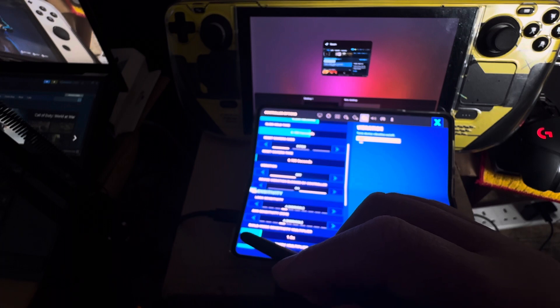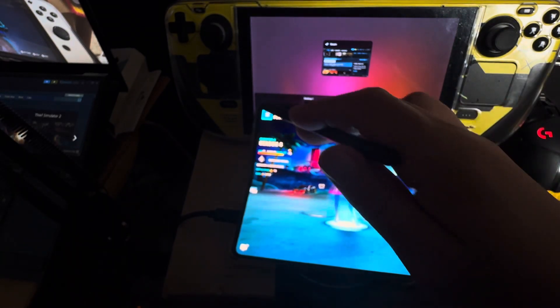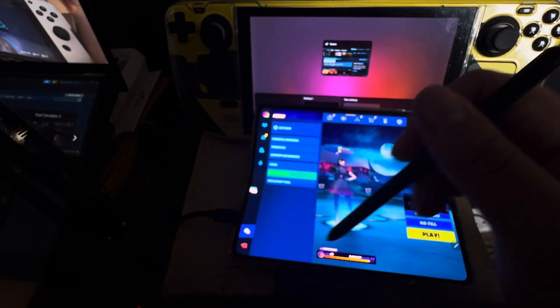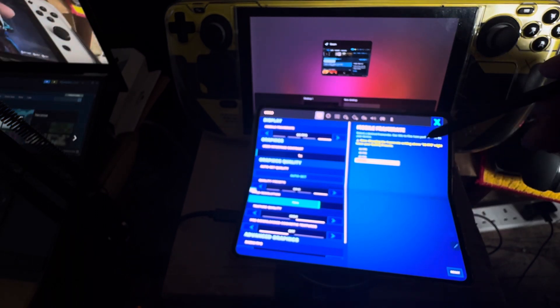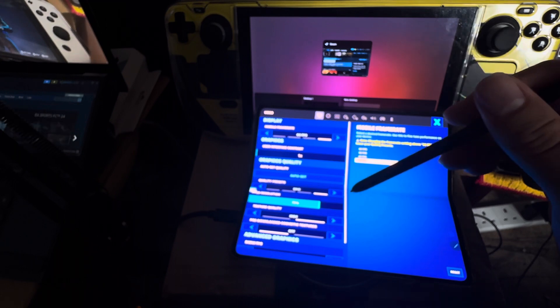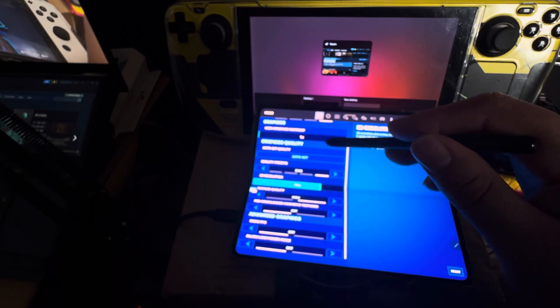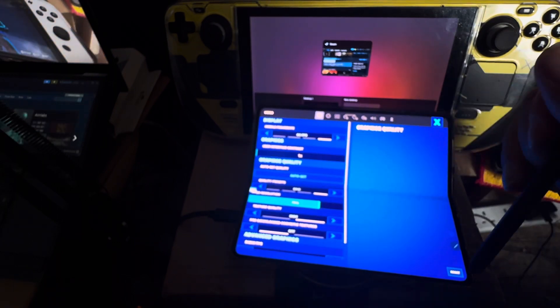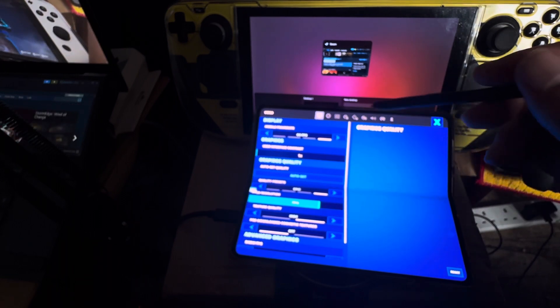It says 'blocked by controller' — I don't know what that is. Anyway, I've also selected on the frame rate — I put it on 60. It says it might lower the quality presets, so increasing the FPS may lower the quality presets. I'm just leaving it like this for now.